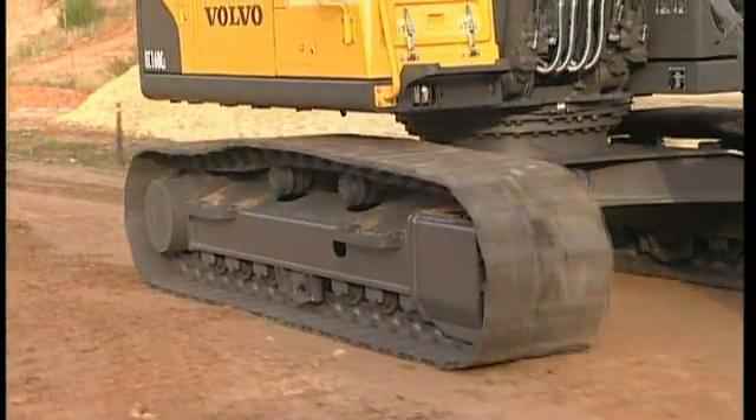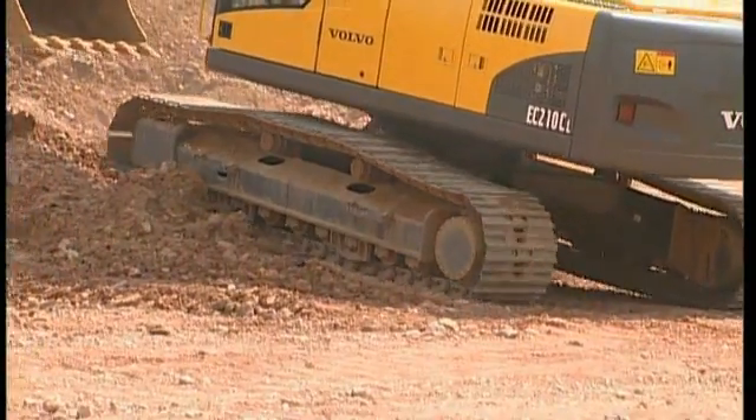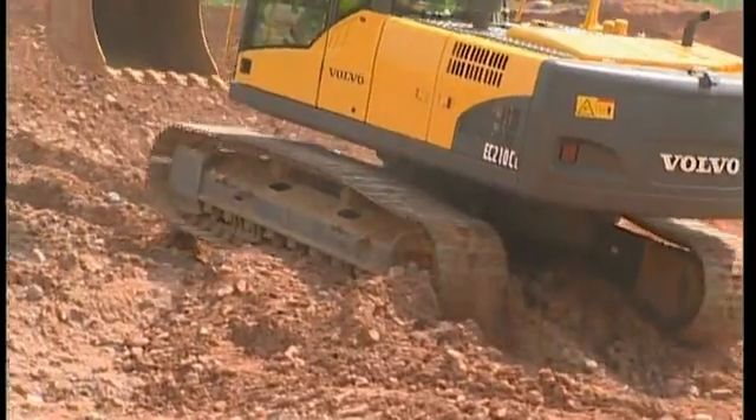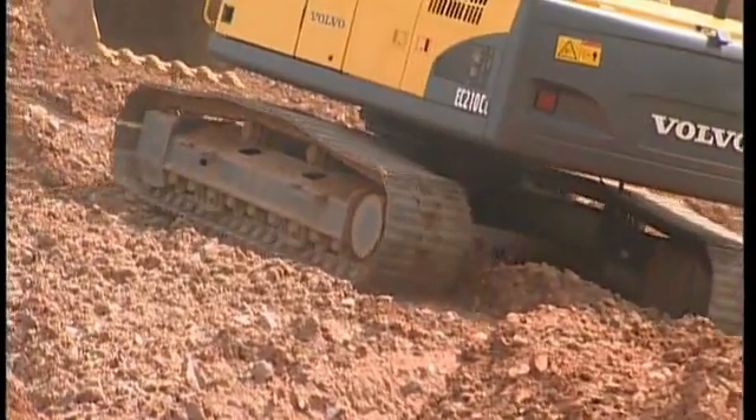There is one other feature too. When out in the dirt with the high speed engaged, the system will kick down automatically if it gets too heavy. As soon as the resistance starts decreasing, the excavator will gear back to high speed again.